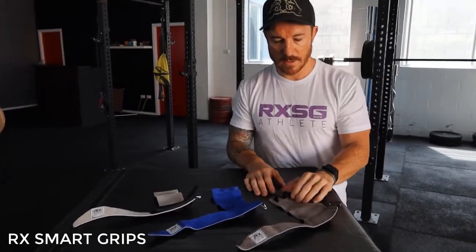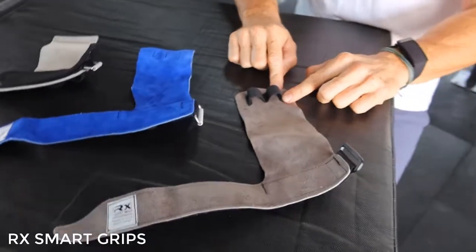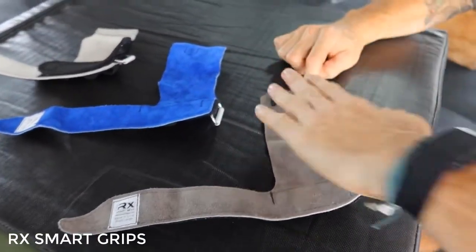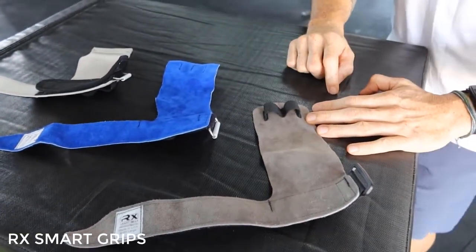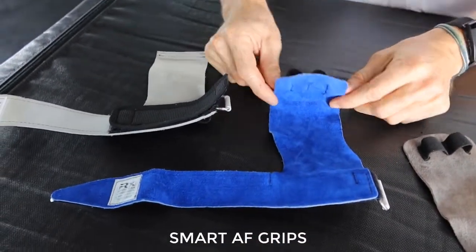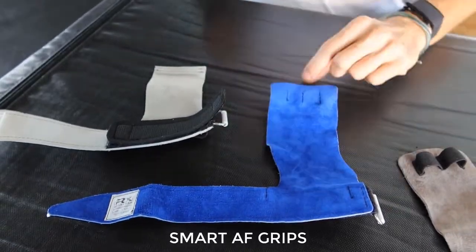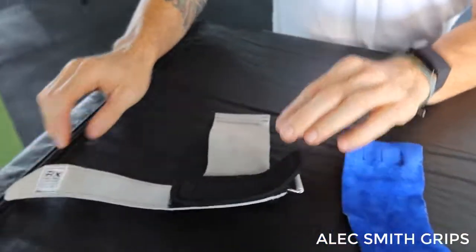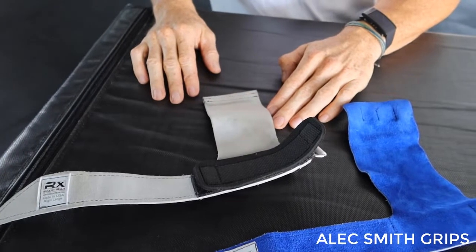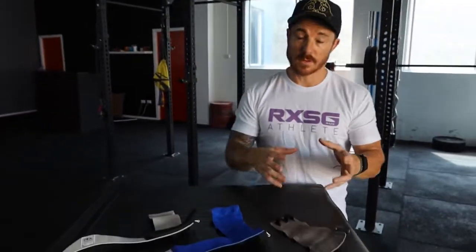If we take the RxSmart grips to start off with, we have finger loops on the same side as the grip — so as your hand goes in, the finger loops are on the same side. With the AF grips, the finger loops are on the opposite side, and then with the Alex Smith grips, there are no finger loops. So there's a distinct difference between the three, and we're going to show you the differences when they're actually on the hand as well.